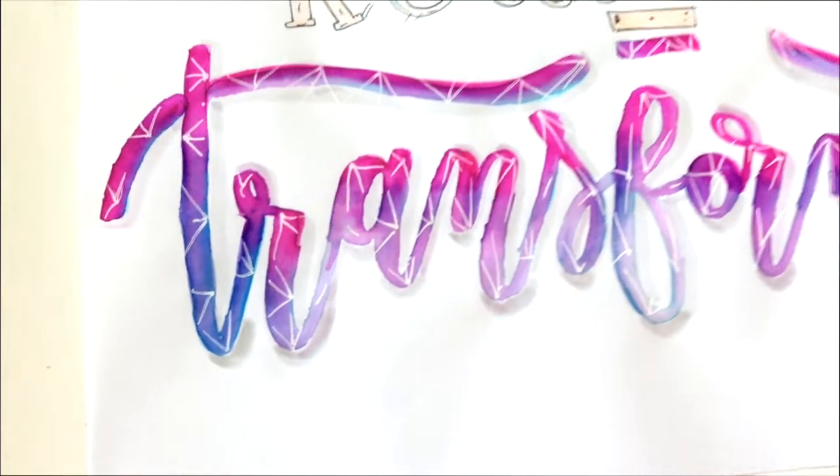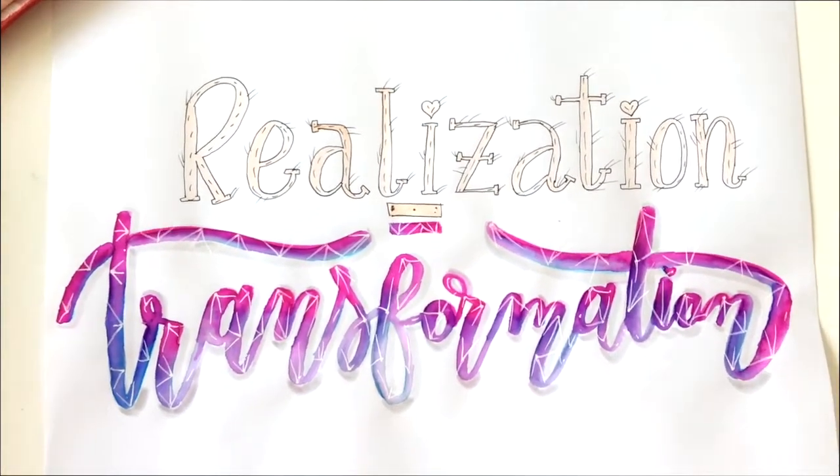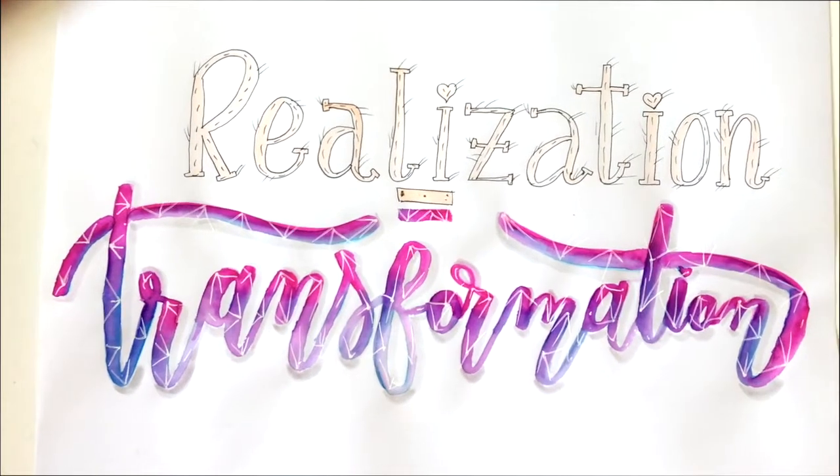And now it's done. I love this blending. It's so powerful. It's so beautiful. Like transformation, really.